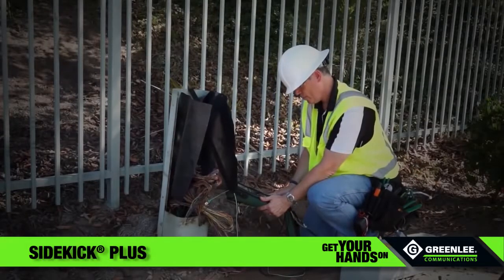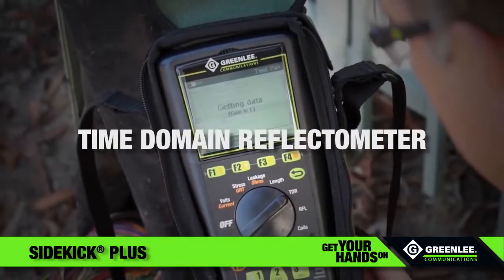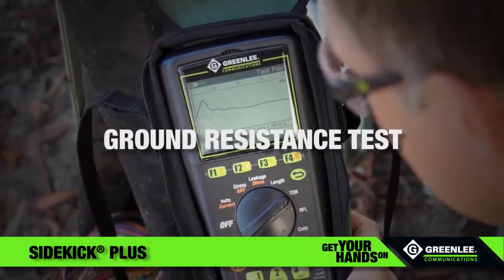Advanced signal processing technology pinpoints the exact location of cable faults, even in the presence of stray voltage. Use the time domain reflectometer feature to get a clearer picture of the fault, or the ground resistance test to verify the quality of the grounding.